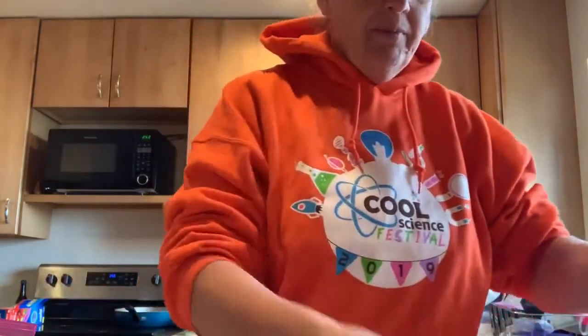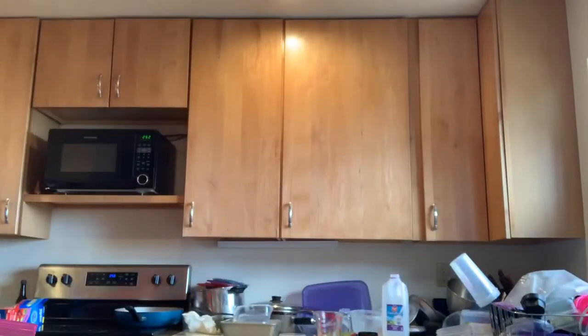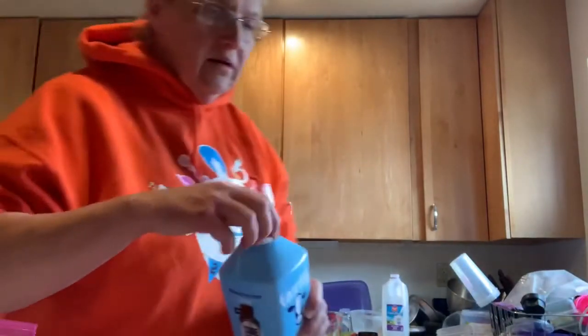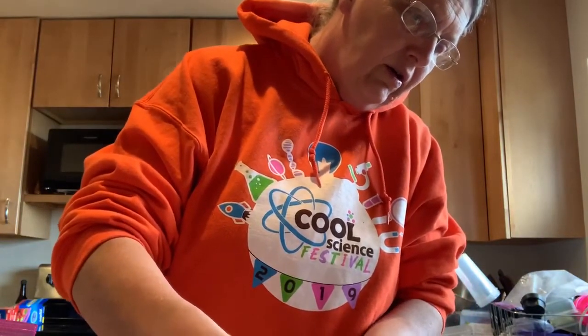I would rather not have a great big spoonful of butter when I'm looking for dessert. So another thing you can do is use half and half, which is half cream, half milk. Or you can actually make your own half and half and use half whipping cream or heavy cream and half milk, which is what I'm going to do.